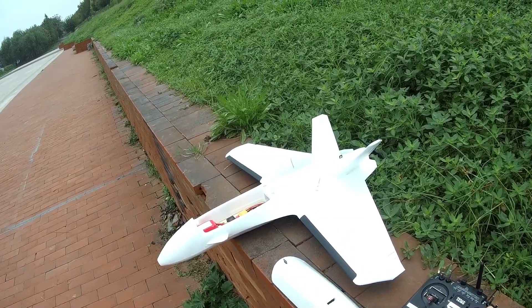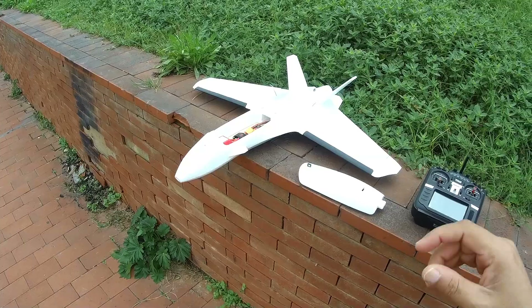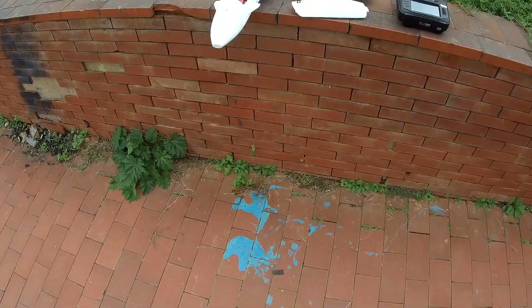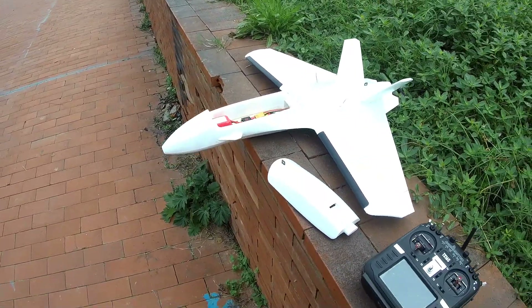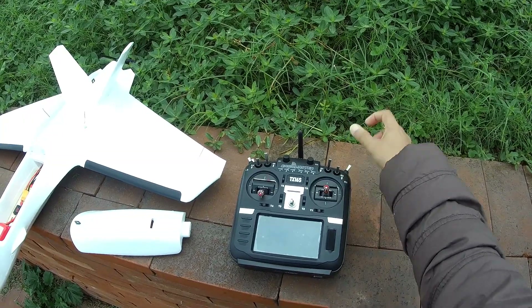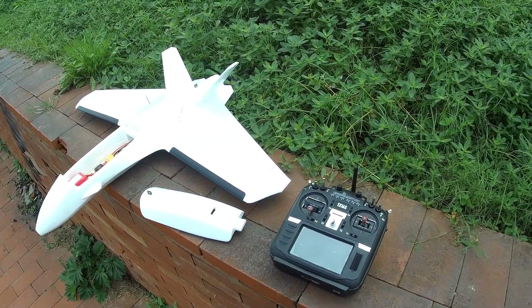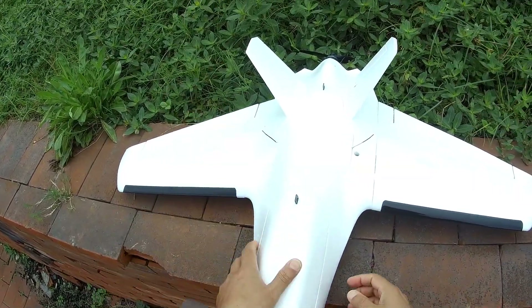I should add dual rates and expo just in case I want to fly it faster, so it will be easier to control at high speed. Let me just do it on my radio right away. I have set the dual rates on this radio. 'Zoom' means we want to go fast — most of the dual rates are on. And 'Whip it' is complete manual. Here we go.